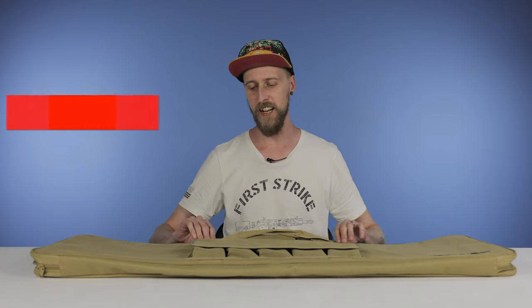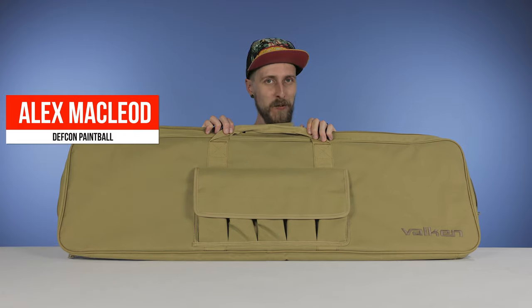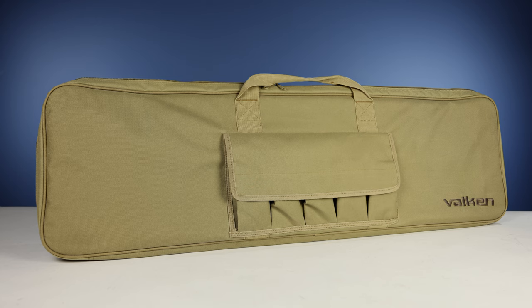Hey everyone, today we are taking a look at the Valken Single Rifle Bag, which is this bag that holds a single rifle, as the name would suggest. So if you have a longer marker and you're looking for an affordable bag to just travel with it, this might work for you.